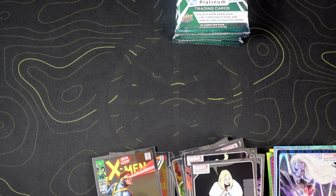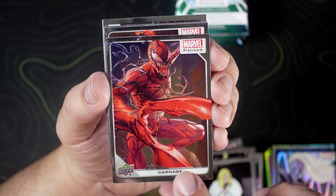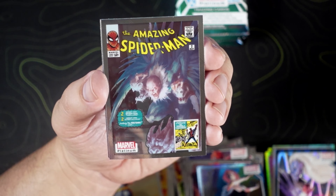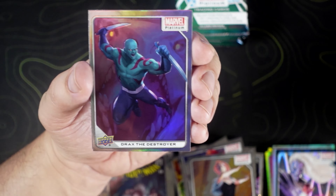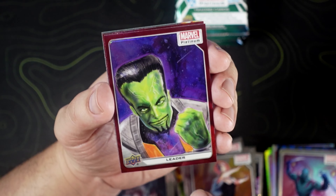About halfway through this box — we're only opening one today. We're going to start this pack with something pretty fun I think. We got a Carnage — that's a pretty dope artwork. Dormammu. Ghost Spider. Amazing Spider-Man with the Vulture. We got Drax the Destroyer on the rainbow — that's pretty dope. Old big head Leader on the red rainbow.